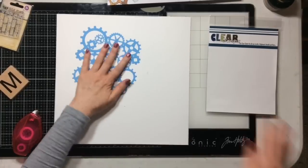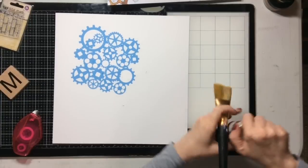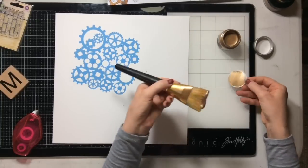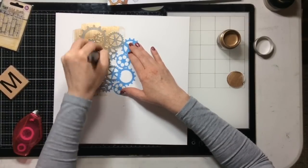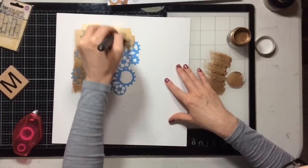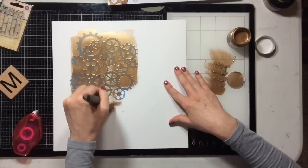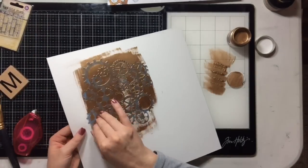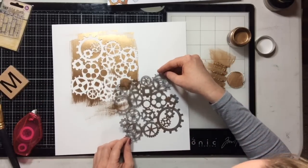I'm taking this mask — this is a mask from Clear Scraps — and I put just a tiny little bit of adhesive to the back and I'm adhering it right onto my background. Now I'm taking this metallic copper paint from Prima — look at that gorgeousness! I want a dry brush look, kind of messy and fun. I'm going to do this twice: top left and then bottom right. Look at that — it turned out so awesome!